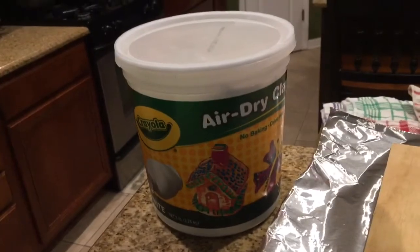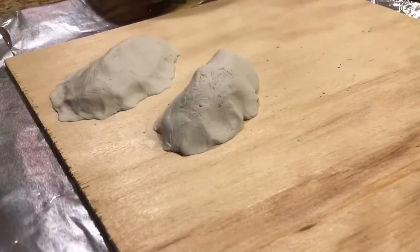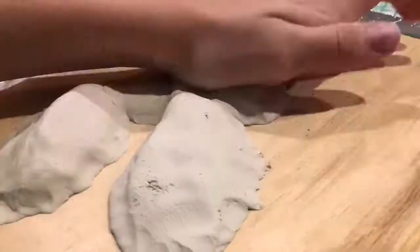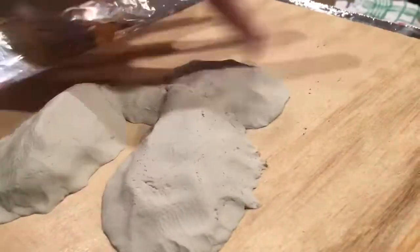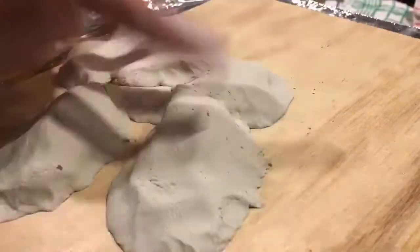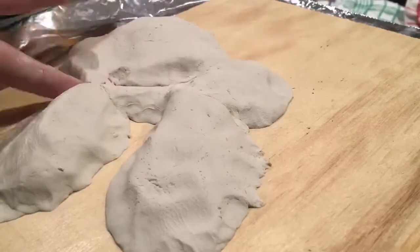Take some air dry clay and shape it into basically any sort of shape you would like for your island. This is going to be the outside of the island. Just make sure you take a toothpick like I am and spread out the outside, which represents sort of a beach. Keep on doing this process until you're happy with the size and shape of your island.